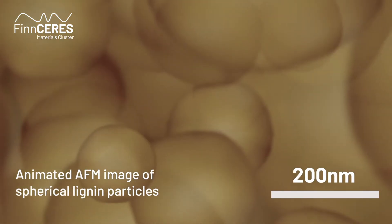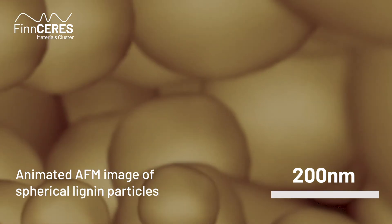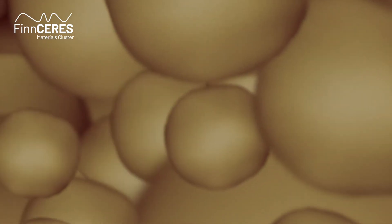It's a kind of self-assembly. The lignin that is not soluble in water wants to avoid the water, and then it forms the spheres. If you go to nature, you're not going to find squares or stars. The sphere minimizes the surface area — very simply. That's why water droplets are also spherical and not square.